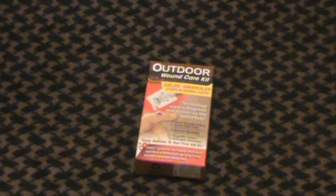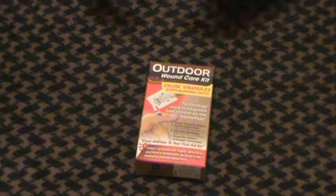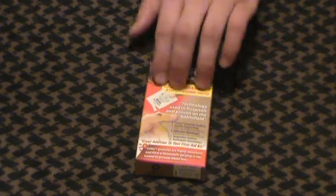I have used Sealox before on several occasions for some smaller bleeds and whatnot. I've not used the competitor in the actual field, the Kwik-Clot, which is a bigger pad about this size. I will do a comparison video of those probably tonight or tomorrow. Tonight we're going to talk about Sealox.